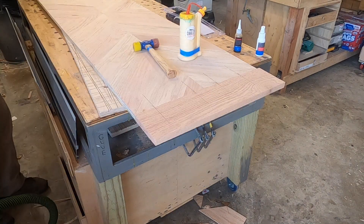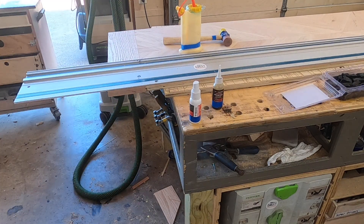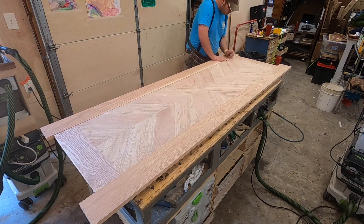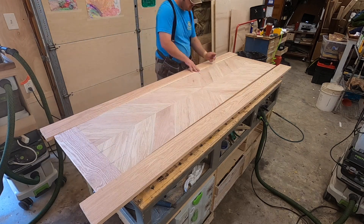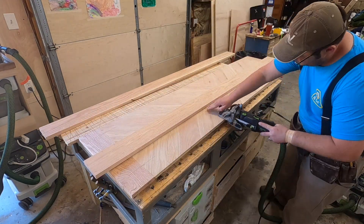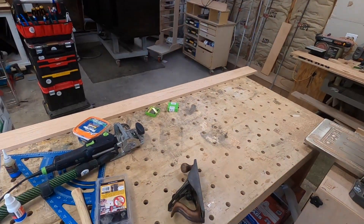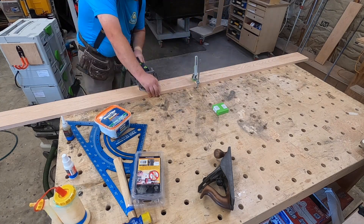As I did the border around this I left all my pieces long so I could go back and trim everything perfectly when I was done. You're probably wondering why I didn't do a true breadboard end all the way across — well, a breadboard end keeps your tabletop from cupping, but the way this tabletop was made it's not going to cup. With how wood expansion and contraction works, we want that perimeter board to be able to expand and contract, and this is the better way to have it in this situation.